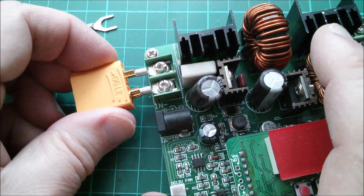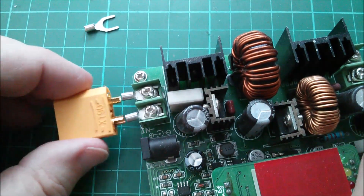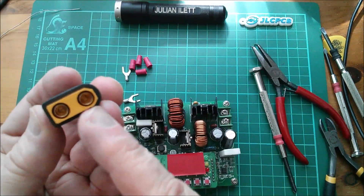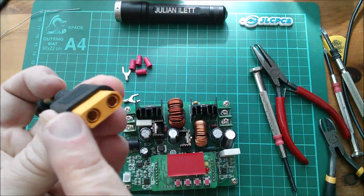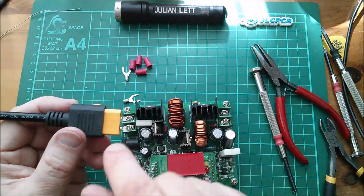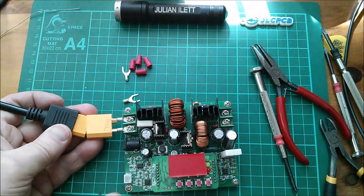That doesn't quite fit across there, but I think if I slightly angle these out then that should go on there — it's a bit of a stretch. Now I've got to get the polarity right. With these XT90s you would guess that the chamfered-off one was positive, but it's not — it's negative. Positive is the flat back end, which is slightly peculiar. On this side I need to have the chamfered-off end down because negative is towards me on this one.